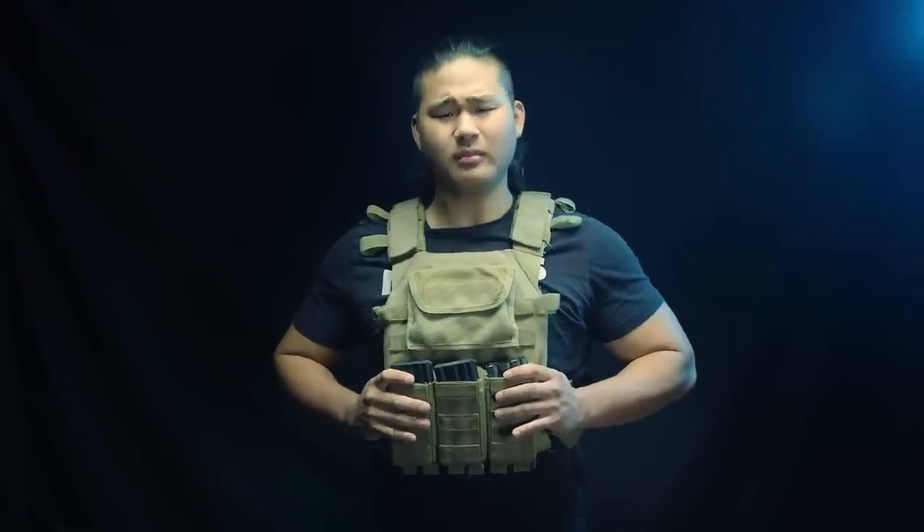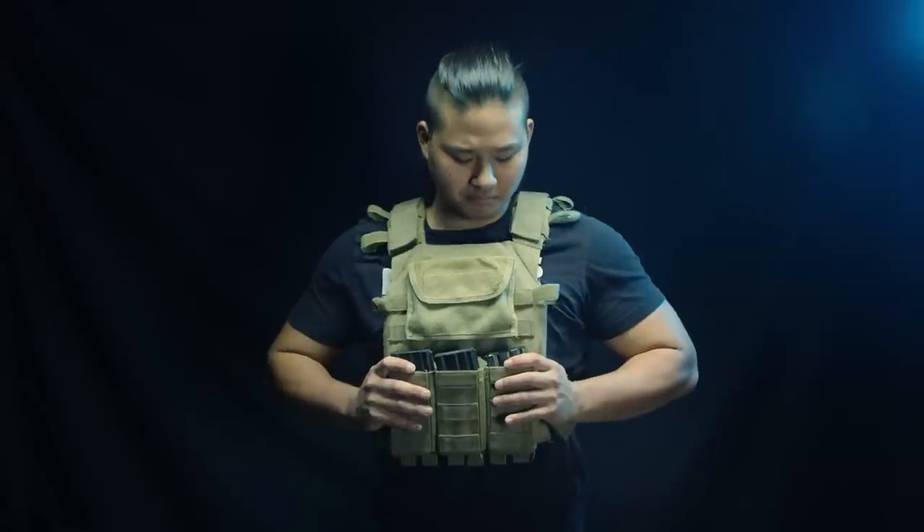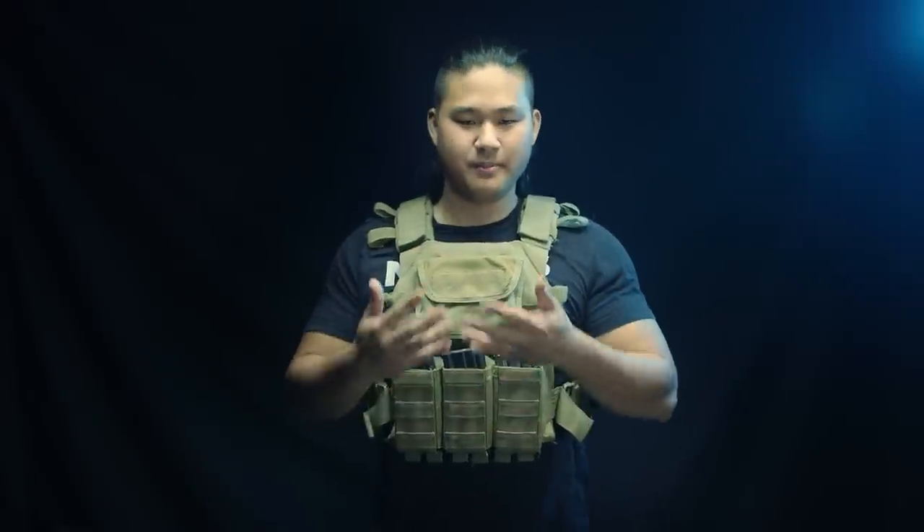A common problem with people who don't run plates on their plate carrier is the fatal floppage. If they're running around or getting into weird positions — crouching while shooting and whatnot — the vest will eventually either crumple up or sag, and we don't really want that because it doesn't look cool.